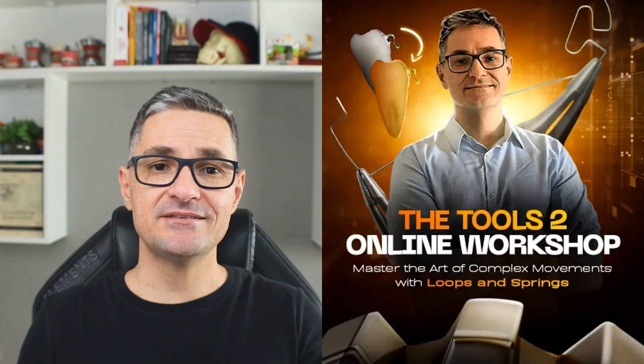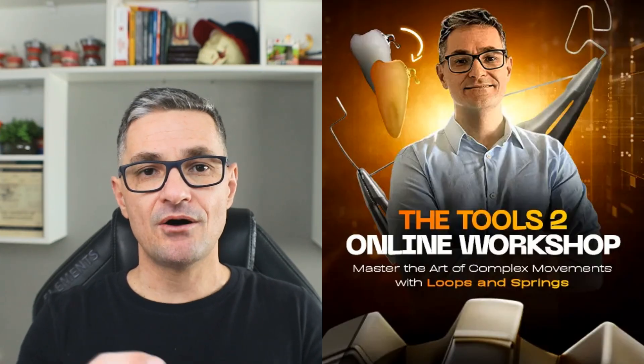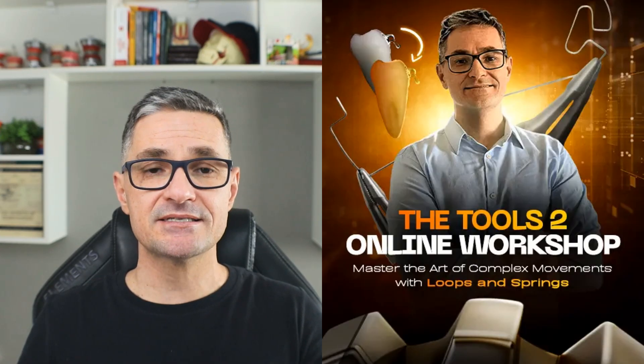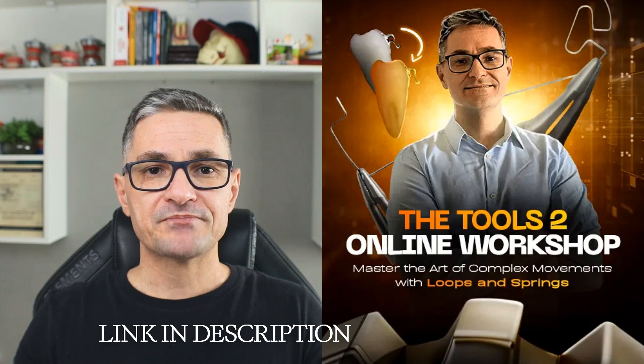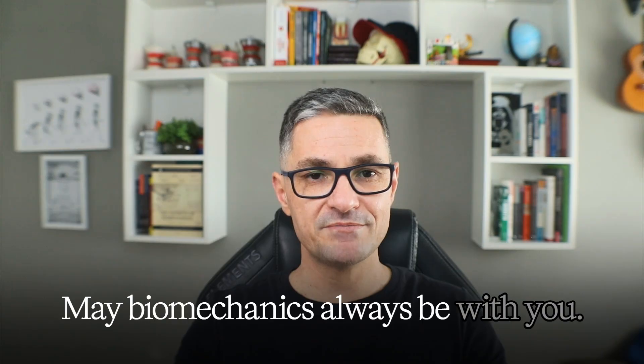I hope you enjoyed this brief review. If you want to master all bends of the rectangular loops and the main segmented arch techniques, comment 'loops' below and I will send you my best offer to join the most complete online workshop on this topic. I hope to see you in our next videos — and may biomechanics always be with you.